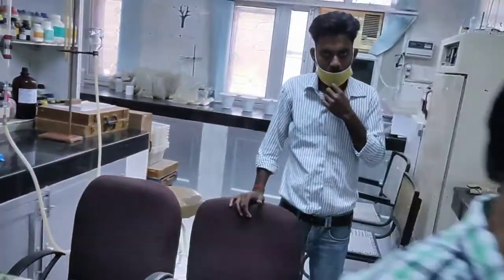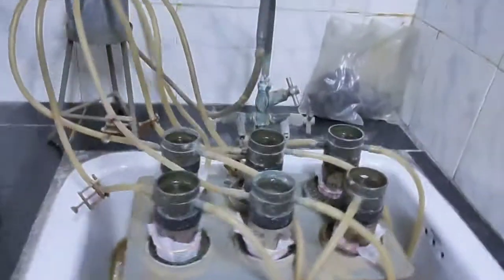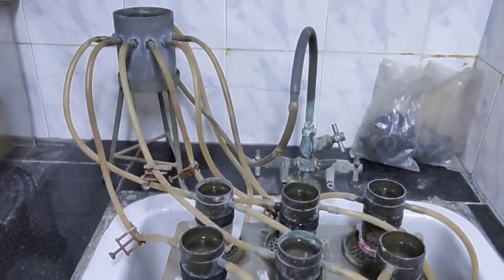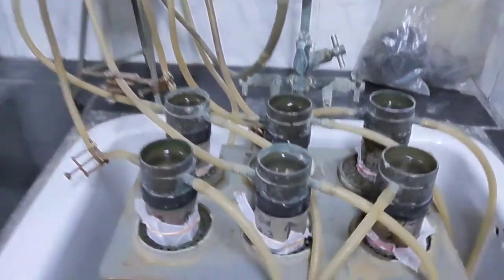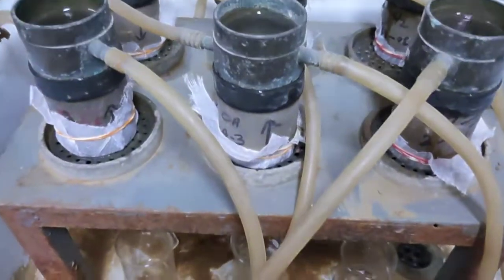Thanks. I also thank Raghuvir and Sitesh, who helped me in demonstrating this experiment. This is the reservoir from where water is coming, and these are the soil sample sets through which the water flows. Thank you.